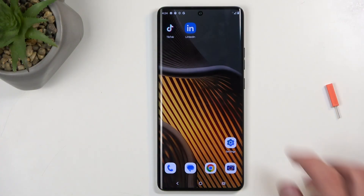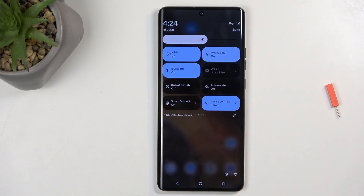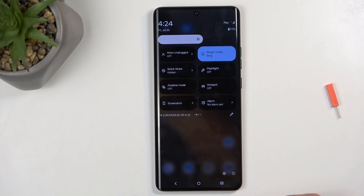So to get started, you will want to pull down your notifications by swiping down from the top of your screen, and then swipe down once again to extend the list of visible toggles. On one of the pages we should have our hotspot toggle. If you don't see it on the first one, you can keep swiping to the left until you see it.